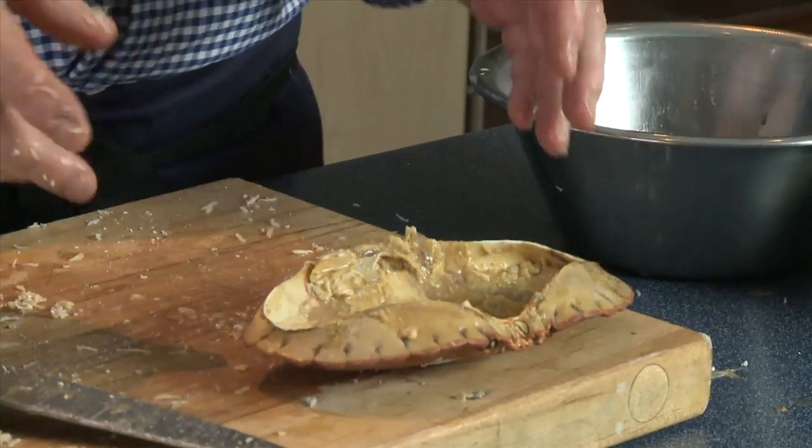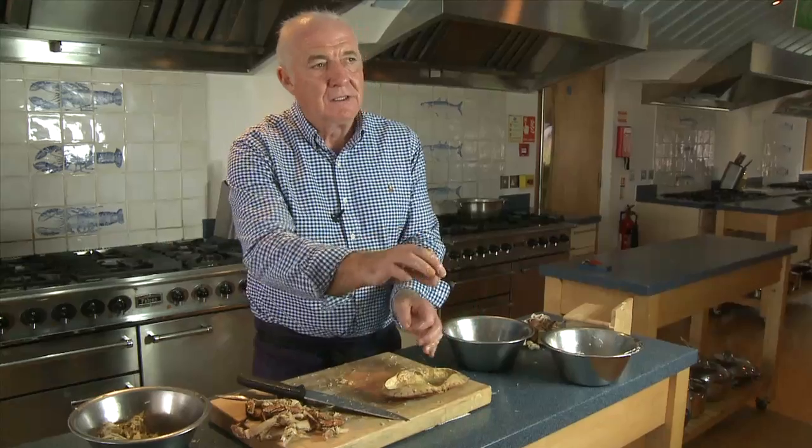Normally the way you do a dressed crab is you fill either corner with white meat, then you have two lines of brown meat, a bit more white in the middle, a line of parsley, and a line of chopped egg. Looks great.